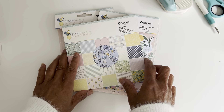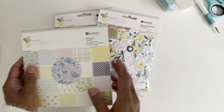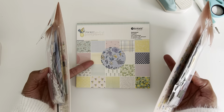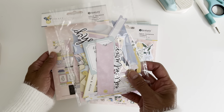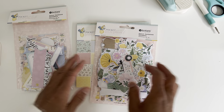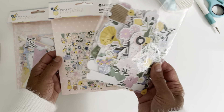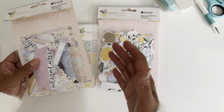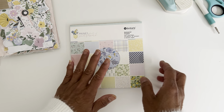I also have the 12 by 12 single-sided papers and another great project I'll show you using those. I also received the die cut packs that coordinate with the paper pack. They have two different packs — one has die cut sentiments with a whole heap of word sentiments, and the other has die cut ephemera cardstock pieces. There's just so much fun to work with. If you're going to purchase the die cuts, I'd probably get both packs, but even just one pack is great for your projects.